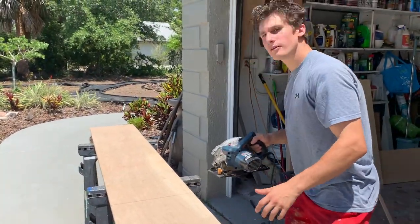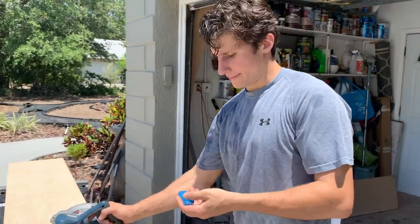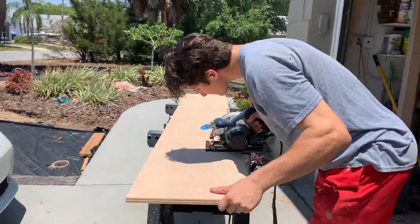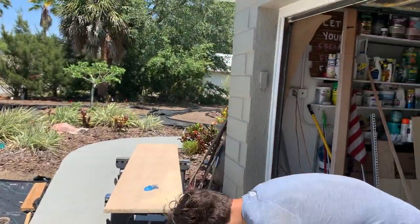Wait, wait, wait, babe. Aren't you forgetting something? Oh, that's right. That was worth it.